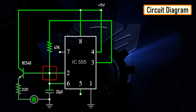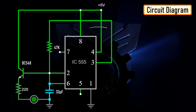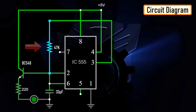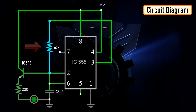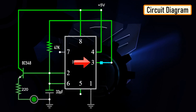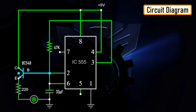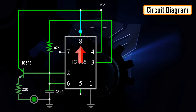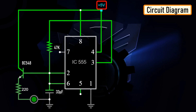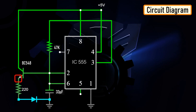Three other components connect to this junction. First is the 33 microfarad capacitor — the positive pin connects to this junction and the negative pin is grounded. Second is the 47 kilohm resistor — one leg connects to this junction and the other leg is connected to output pin number 3. Third is the base of the BC548 NPN transistor. The collector of the transistor along with pin number 8 and 4 connects to the positive terminal of the battery. The LED along with its current limiting resistor is connected to the emitter of the transistor.